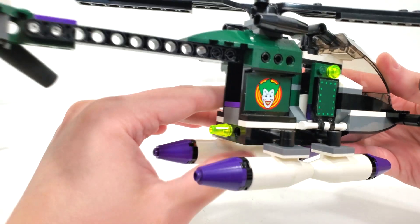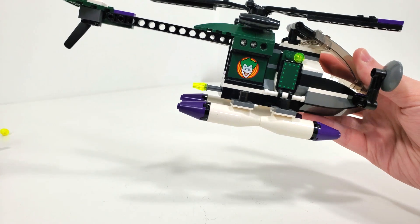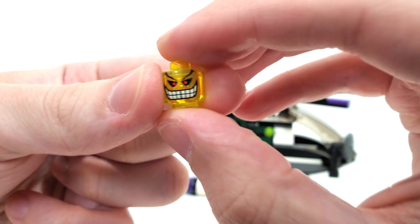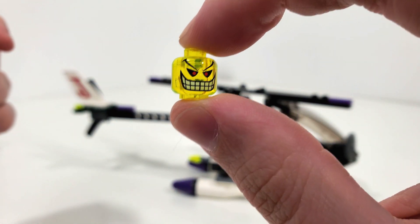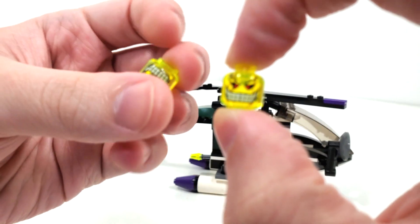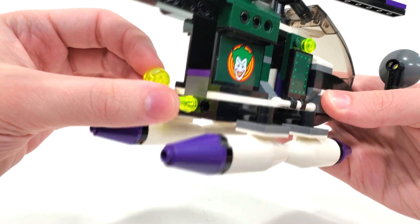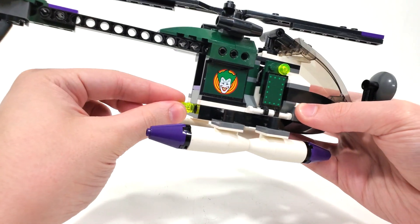Moving to the very back, you'll notice this little cone piece. If you pull this out, you'll drop some projectiles — LEGO loved that feature back in the day. These projectiles are printed head pieces representing laughing gas, using a translucent yellow-green color that doesn't show up too well on camera but definitely looks a lot cooler in person. It's really cool to get two of these prints in this set. To reload them, all you do is push the axle right back in, plop them in the back, and they're held until you pull it out again.